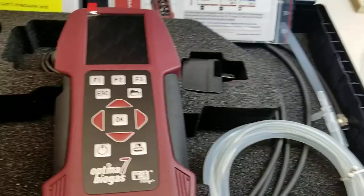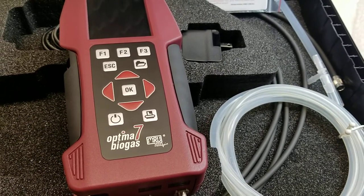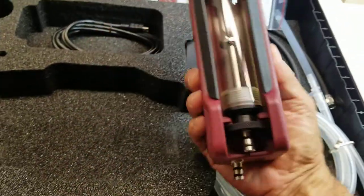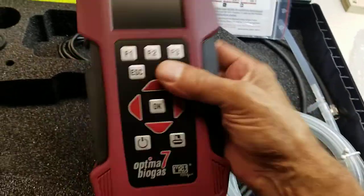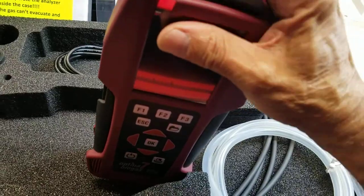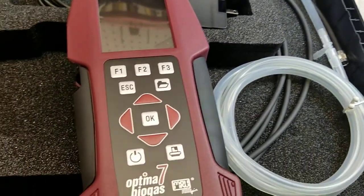It has Bluetooth built in so you can synchronize with your smartphone or smart device, and an optimized backlit condensate separator — you can see that here, really a nice feature with these instruments. And an SD card reader right up here on the top — very nice. Internal storage for up to 16,000 measurements.